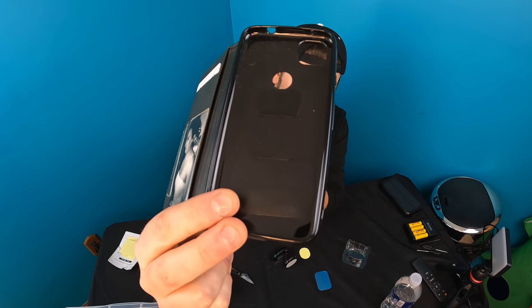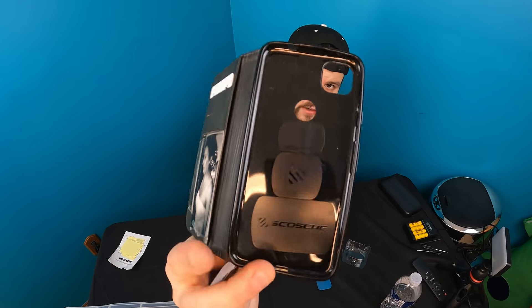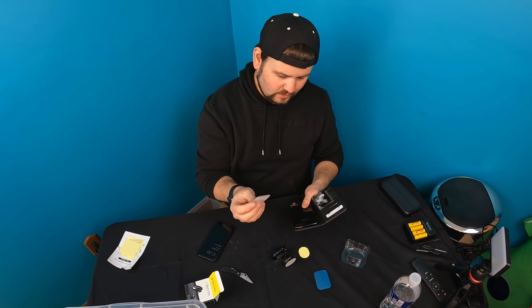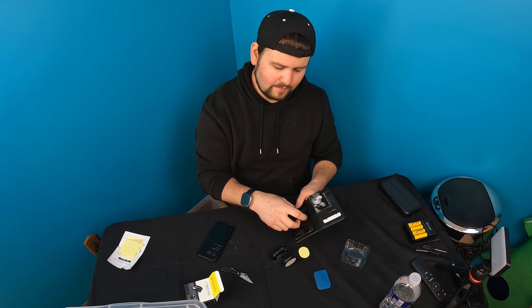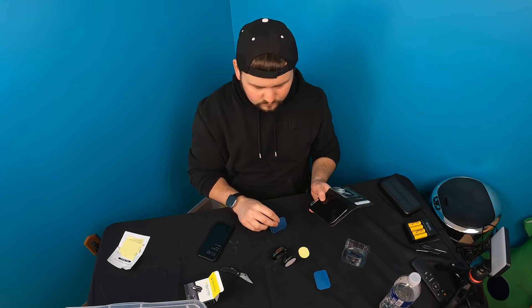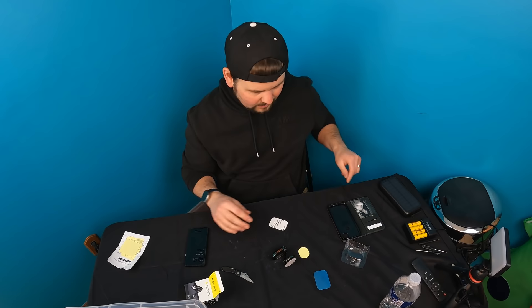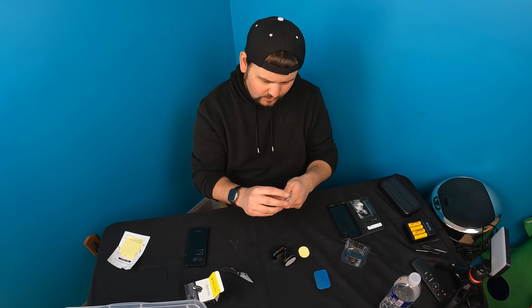We put ours just like this — this is the same thing, just a different brand that I've been using. We're going to put this new one on instead because this one is much bigger, and that way you're not messing up your phone at all. Let's get that off and show you guys what we're going to do.